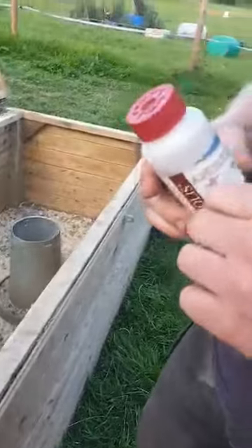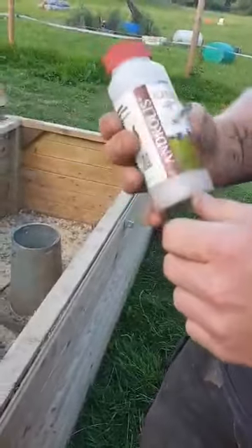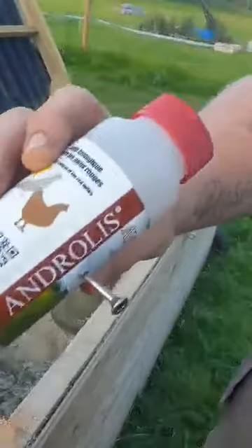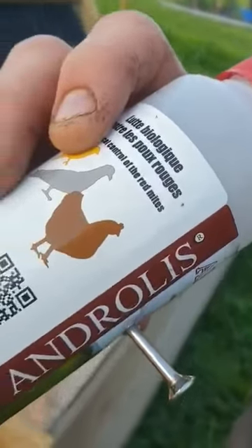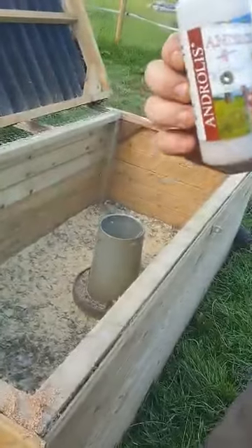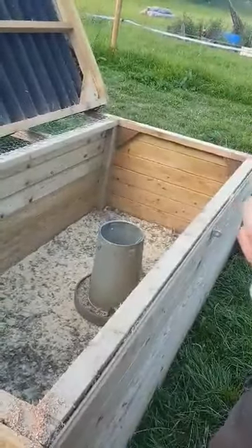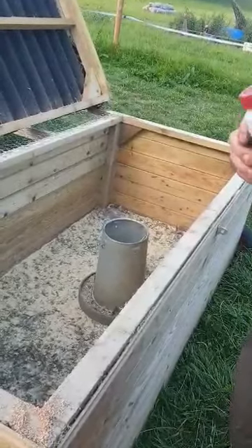Again, in a couple of weeks time I'll do another video and show you if it's worked or not. So that's Androlis mites — Artie will look at them all crawling all over it because I've opened the top. We got this from FMB Poultry Supplies — you can find her on Facebook and her website. Good luck and we'll let you know how we get on.